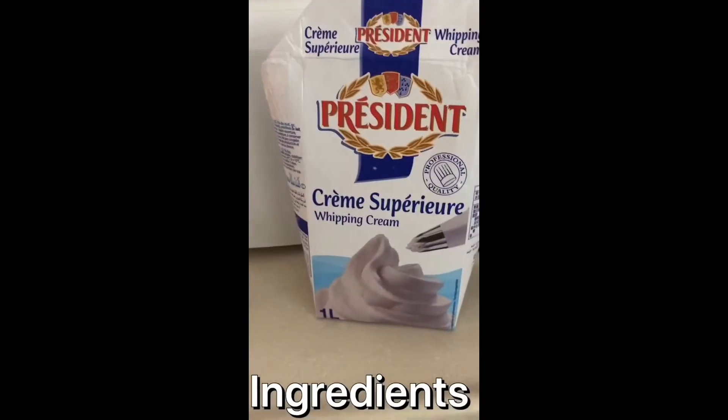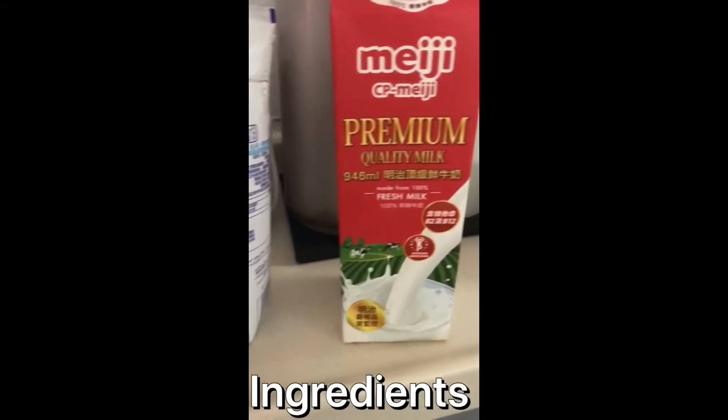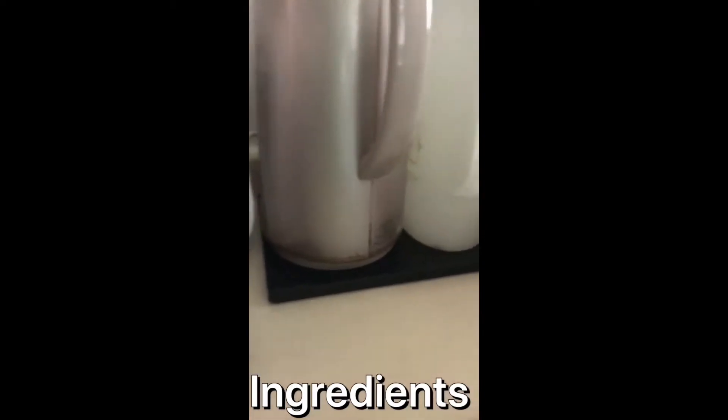I'm Angel and this is how you make ice cream. You need vanilla extract, cream, and milk, but you can switch it with evaporated milk — it's better.